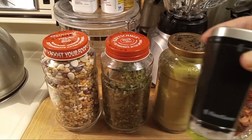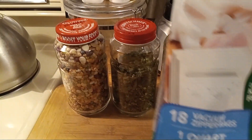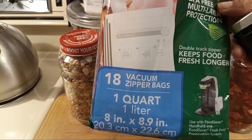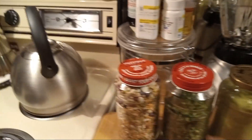I'm using the FoodSaver portable handheld sealer — this is the one you use with vacuum zipper bags. They have to be vacuum zipper bags, not just regular vacuum bags, and it's from FoodSaver.